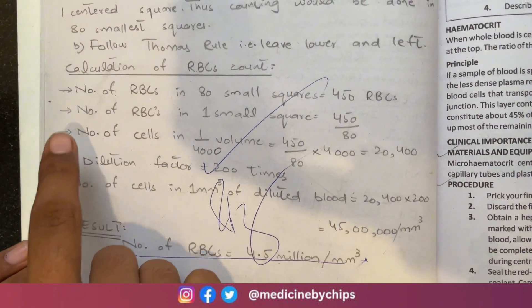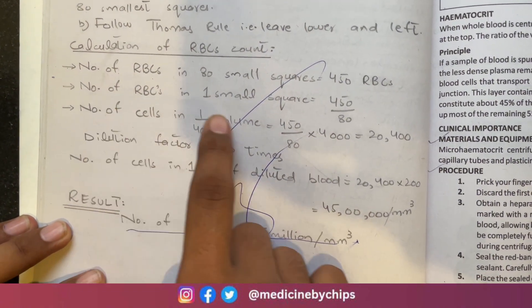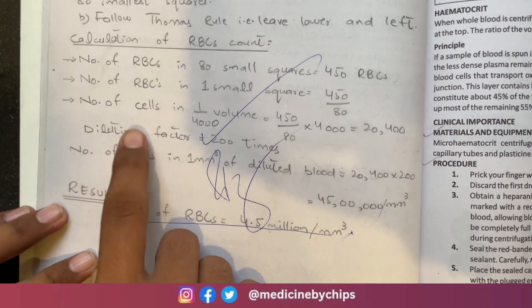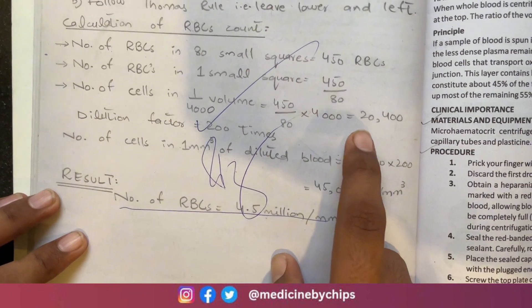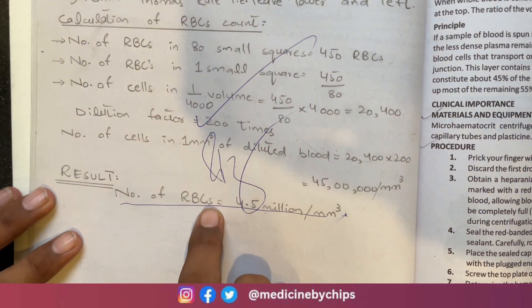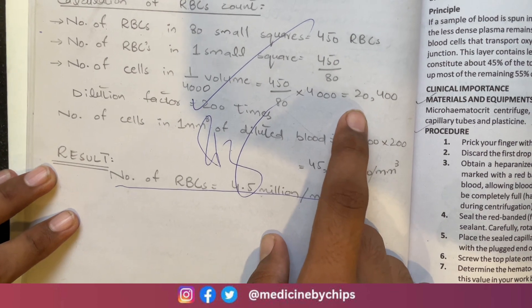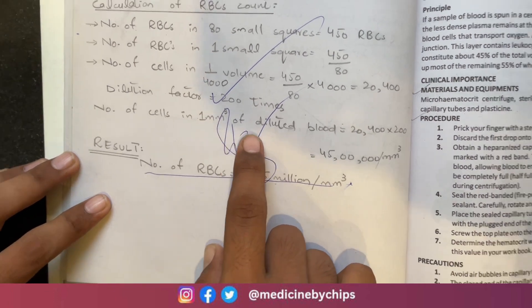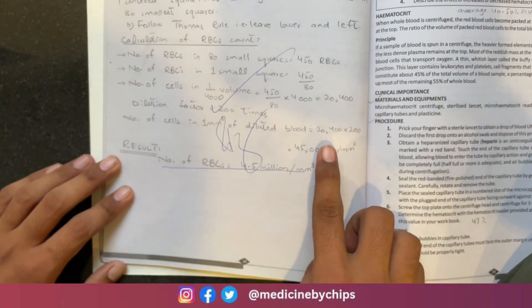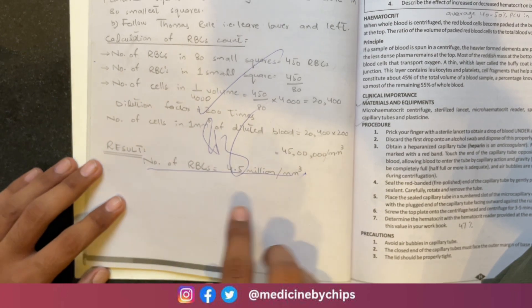For the calculation: we counted RBCs in 80 smallest squares, giving 450 RBCs. RBCs per small square = 450/80. Number of cells in 1/4000 mm³ volume = (450 × 4000)/80 = 20,400. The dilution factor is 200, so total RBCs = 20,400 × 200 = 4.5 million per mm³, which is in the normal range.